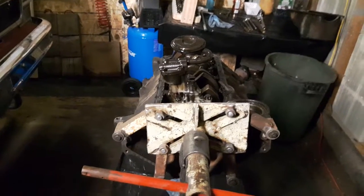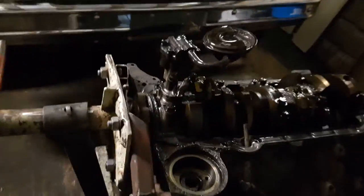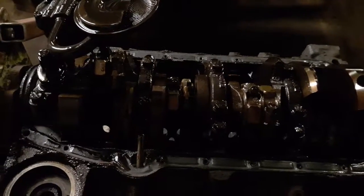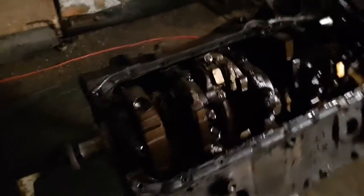Good evening everyone. I got the lower end apart and the oil pan off. I'm just going to do a little video here to show you — as I figured, it's a four-bolt main block, because it's in a pickup truck, four-wheel drive, so it would be utilized for the heavy duty application.